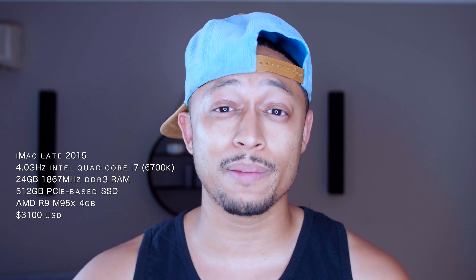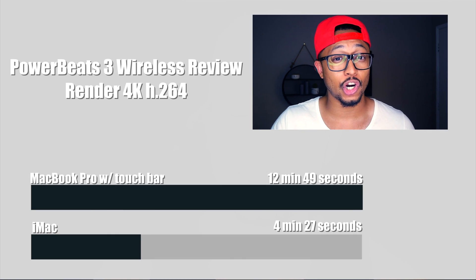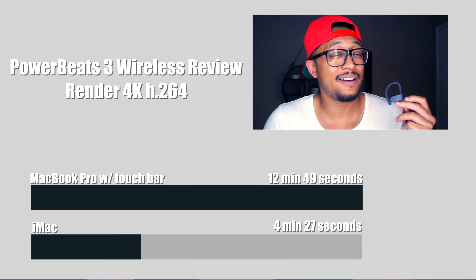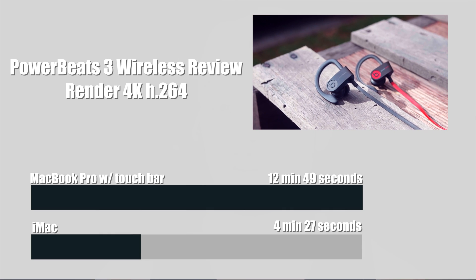I did some comparisons with render times to my iMac late 2015, which is kind of fully maxed out: i7 6700K processor — the Skylake variant — the R9 by AMD, the M95X with 4GB of graphics memory, and 24GB of RAM. In short, it's a powerhouse for editing. Obviously the iMac is superior in every aspect as far as render, graphics, and processor performance — it did around four times faster the majority of the time, sometimes three times faster.